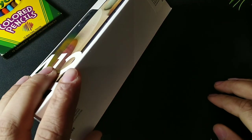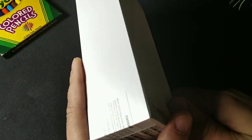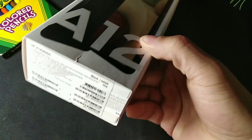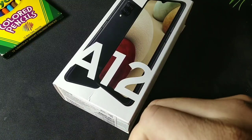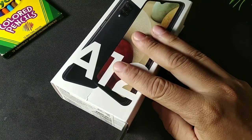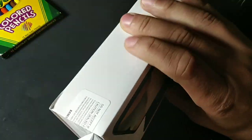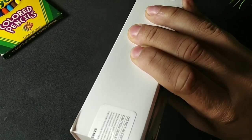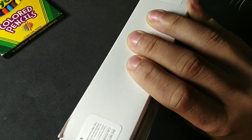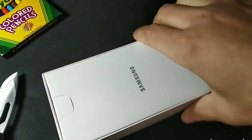Without further ado, let's go ahead and take a look at this in a little bit more detail. I'm going to cut open the box, show you guys what comes inside, we'll test out the display and things of that nature. Let's open that up and see what comes inside.